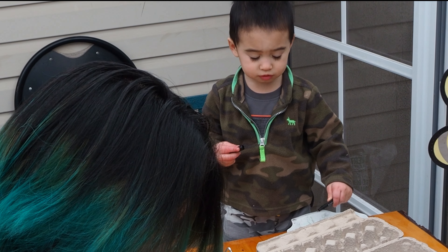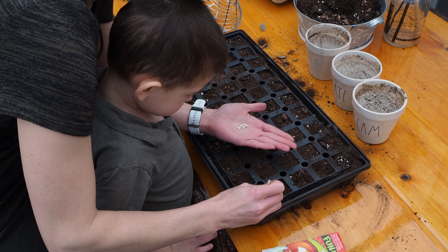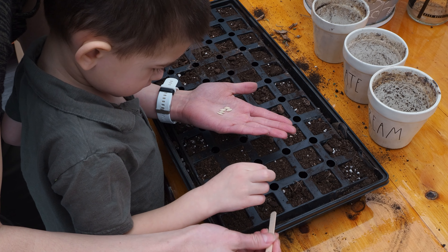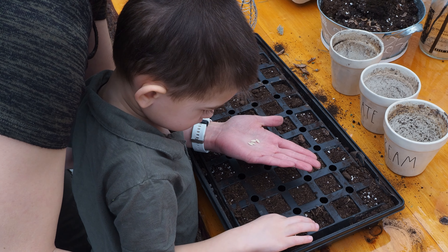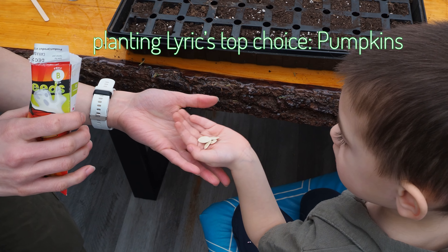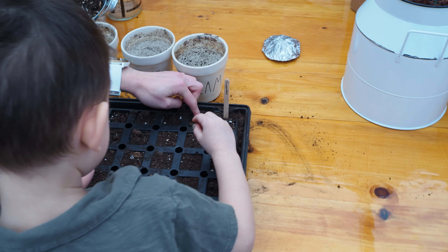So we planted both and we'll see which one we like better. We also planted beefsteak tomatoes and cucumber, and once we're out in the garden boxes we will do our family favorites that the kids love to just eat right off the vine — peas, beans, and carrots. I'm hoping my mom will hook us up with my favorite zucchini starter and cherry tomatoes.